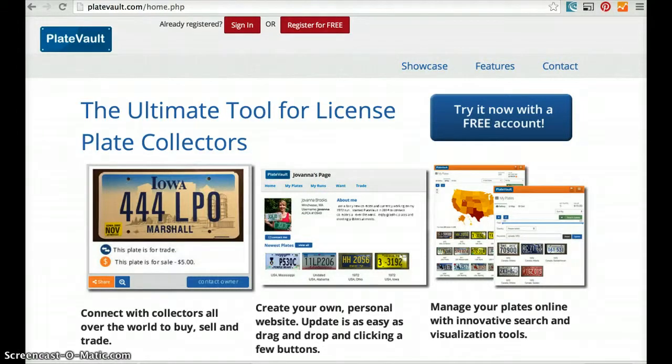Hi, this is Giovanna from Plate Vault and I'm here today to show you how to clean up your plate photos — from managing your collection in Plate Vault or preparing your plate photos for sale, perhaps on eBay.